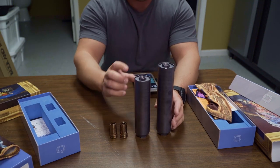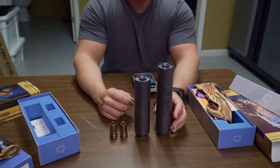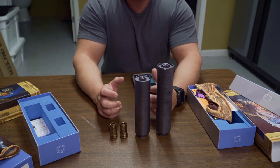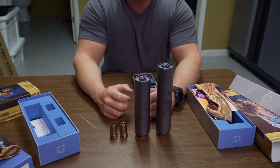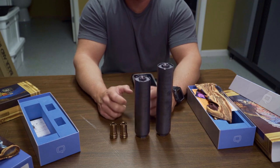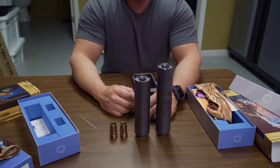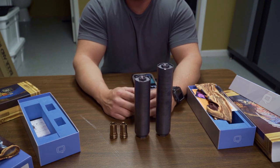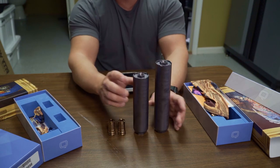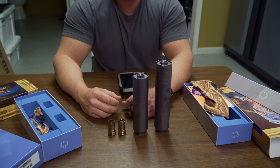One other thing to mention: both suppressors are fully rotary welded, and they are tubeless cans. I've noticed that tubeless cans tend to have a deeper tone. When people ask me which suppressor to go with for sound, if the decibel ratings are the same, I always go with the one that has the deeper tone — and these two suppressors by Q have a really nice deep tone and are very quiet. So that wraps up the tabletop review of the Trash Panda and Thunder Chicken. If you have any comments, comment below and we'll be happy to answer your questions.